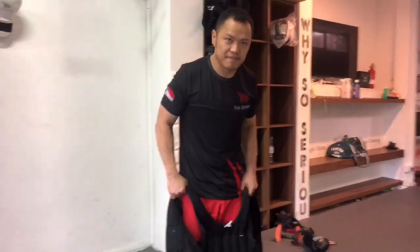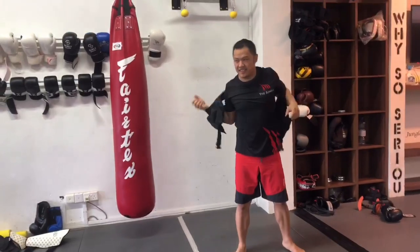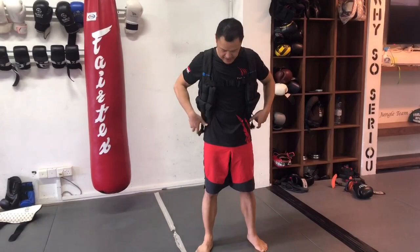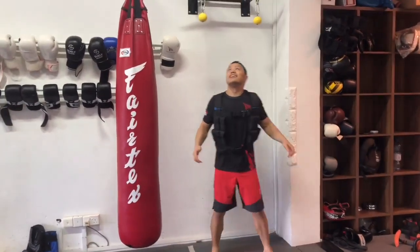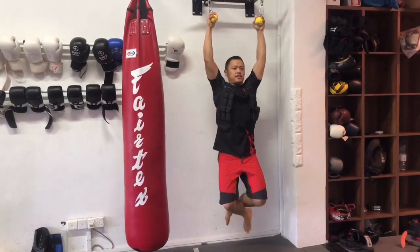I've got to show. All right, next level. Use the vest — 10 kilos. Try it. Leave in. Go.